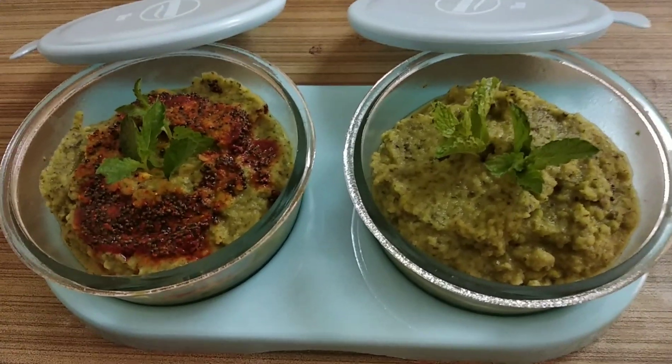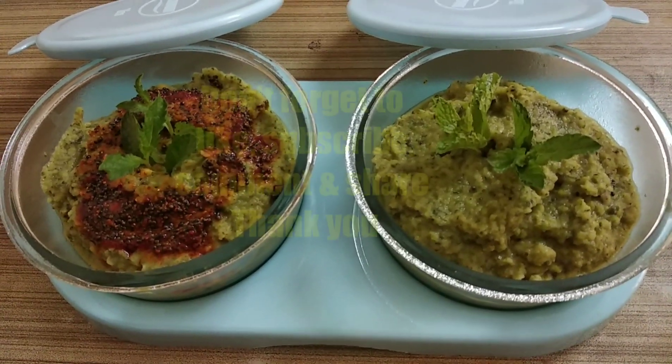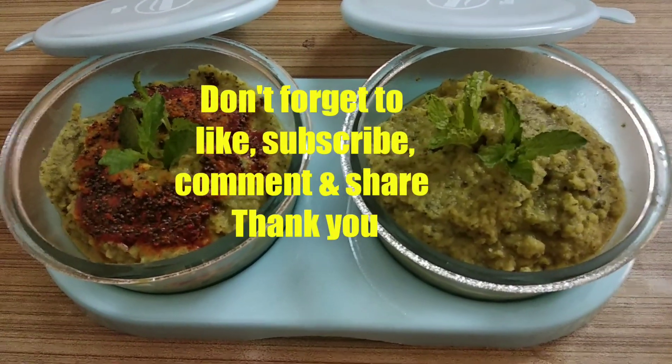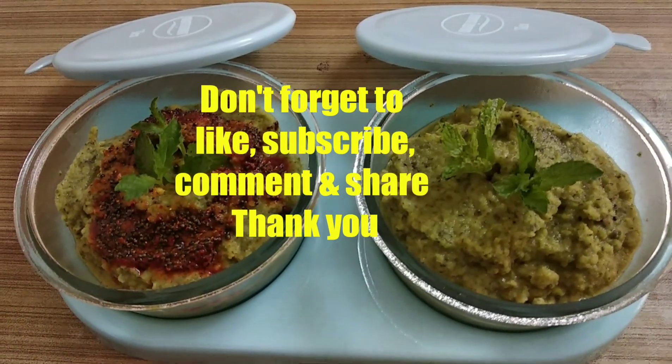I hope you will find this recipe useful. If you like this recipe, please do subscribe. Please like and share this recipe. We will meet again with a new recipe. Take care.